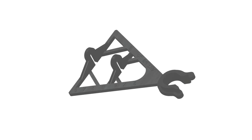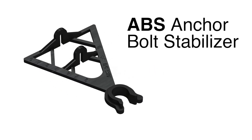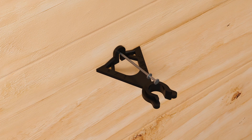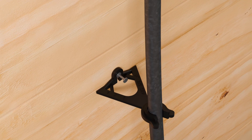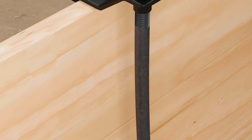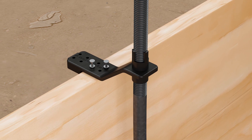For added stability, consider using the Simpson Strong-Tie ABS Anchor Bolt Stabilizer to secure the SABR to the formwork. The ABS is available in two sizes, 5⅛ inch and 7⅛ inch, and can accommodate a 2x4 or 2x6 sill plate. Inspect to make sure the Anchor Mate and SABR are secured and will not move when the concrete is poured.